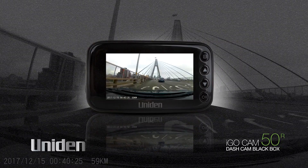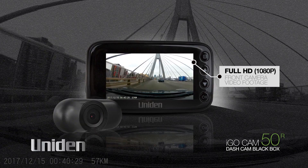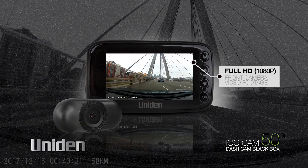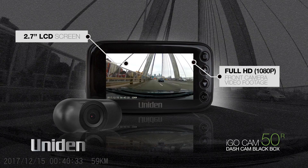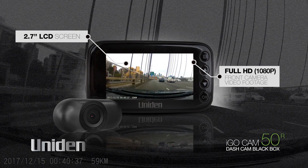Video is captured and recorded at full HD 1080p on the front camera and VGA quality on the rear camera. A 2.7 inch LCD colour screen for playback and menu set up gives you plenty of screen to look at.